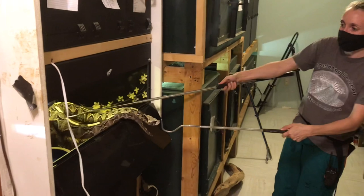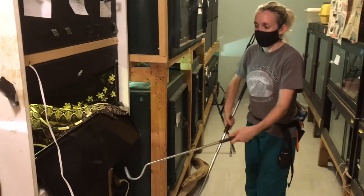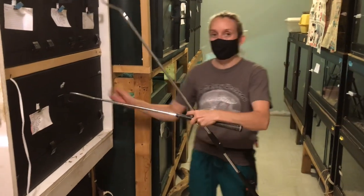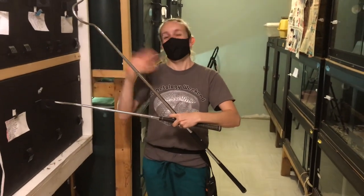So there it is — making a venomous snake painting, which will be available for sale in our online store. Bye-bye!